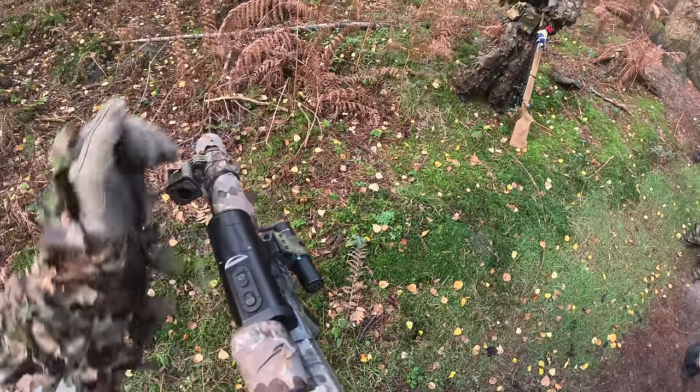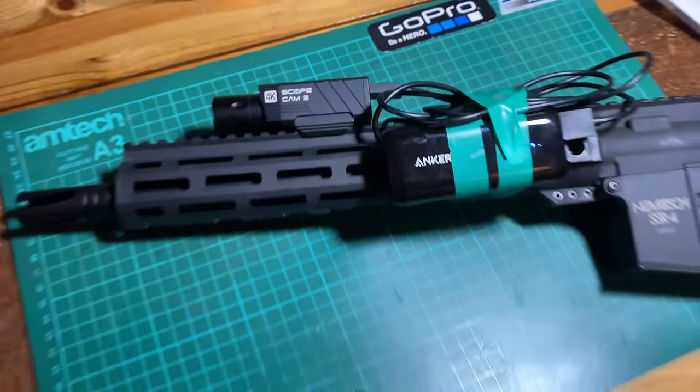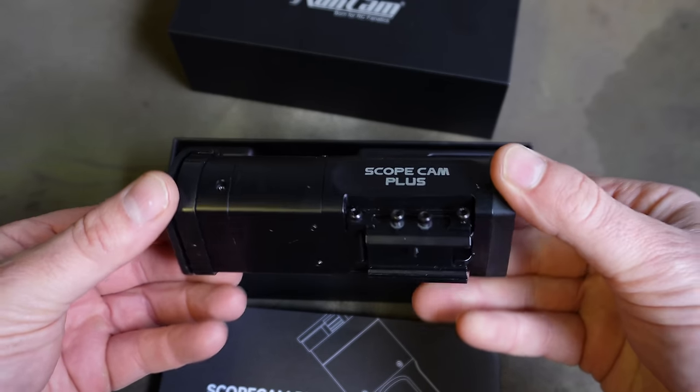But remember, this thing should allow you to film all day without the need for external power in the form of a power bank. It's all metal too and very solid.